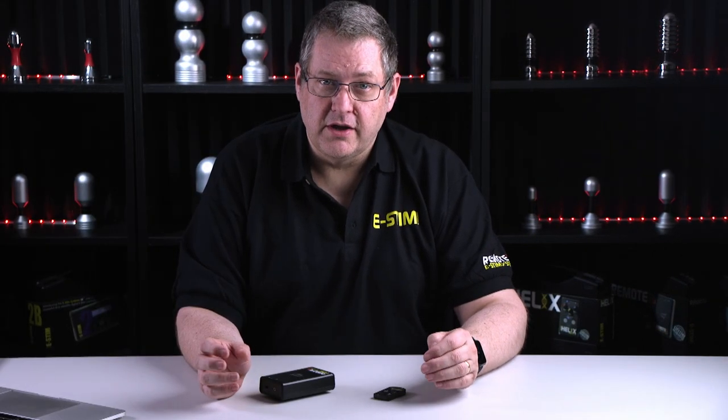Both the remote and the key fob are battery powered, so you don't have to wait for hours when things go a little flat — just pop in another battery.